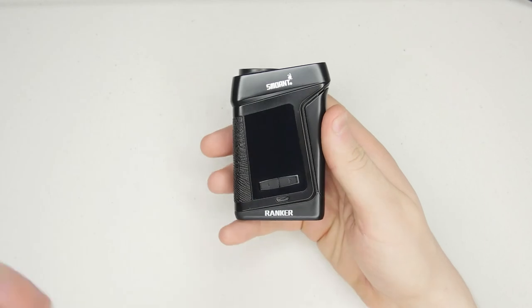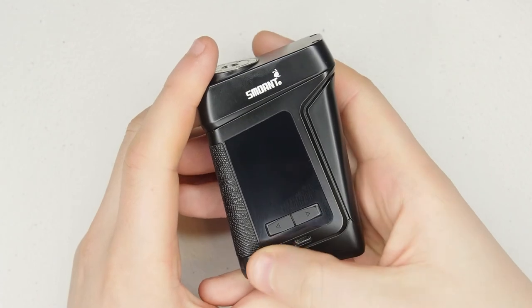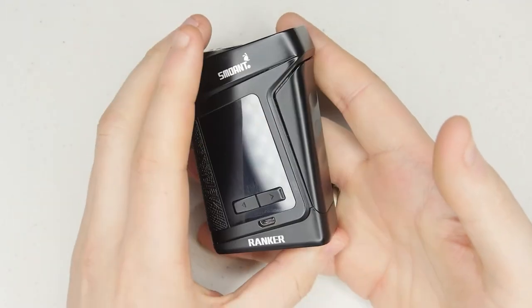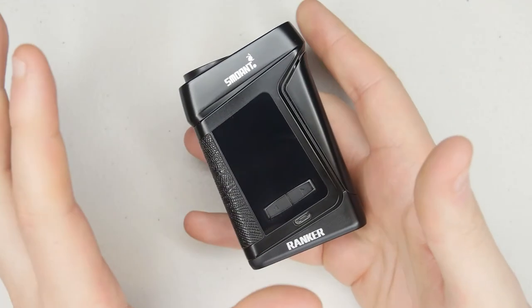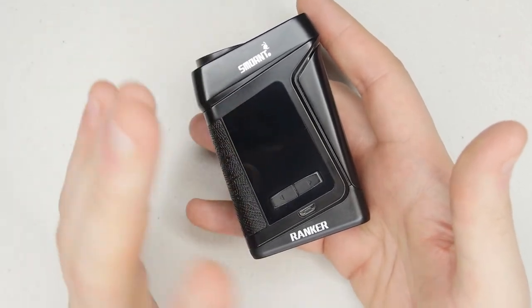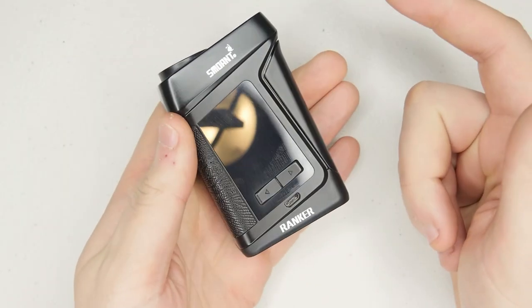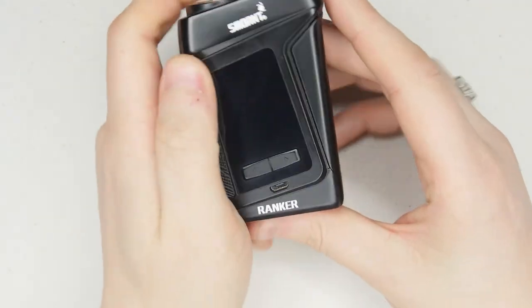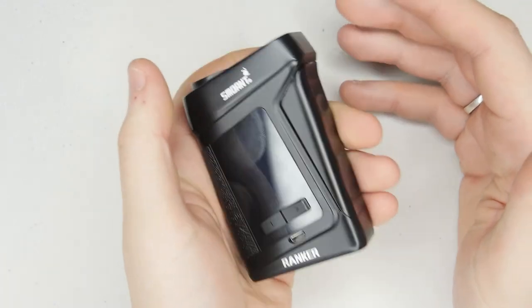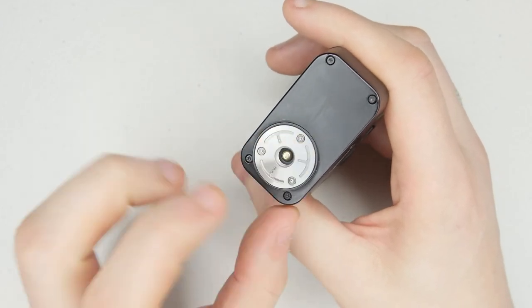I did watch a review from quite a while ago where someone said the Smoant Ranker is very flimsy, feels plasticky, and is very lightweight — feels very cheap. But I'm not sure if they got a pre-release model or whatever, because to me this is one of the most solid mods I've ever held in my hand. It's got a really nice weight to it, it's extremely solid — no rattling whatsoever from any of the buttons or the battery. It is quite heavy.